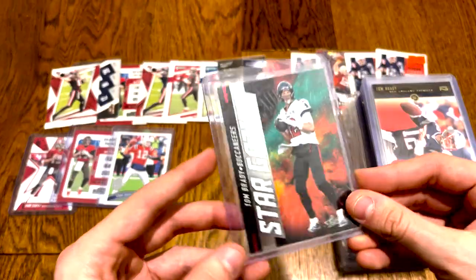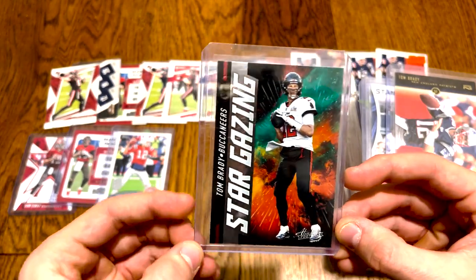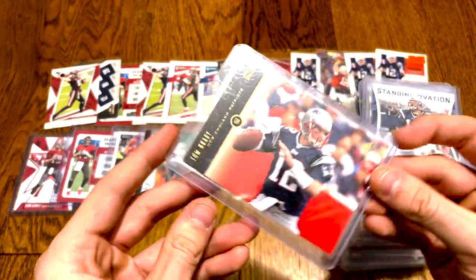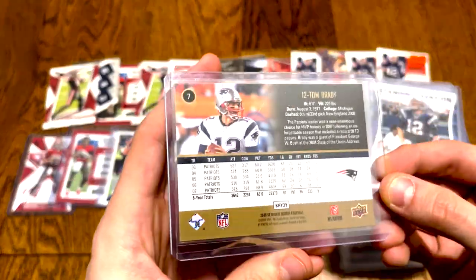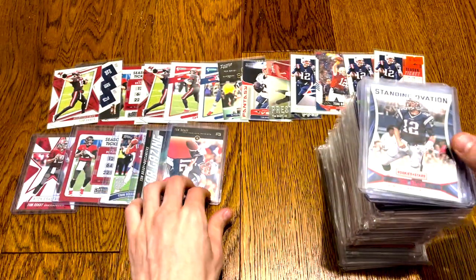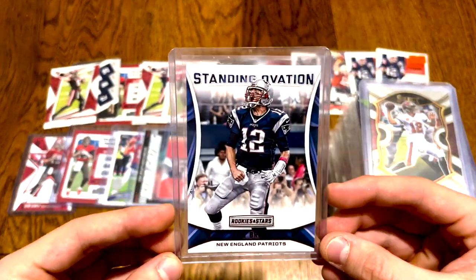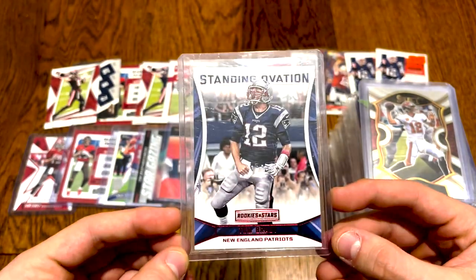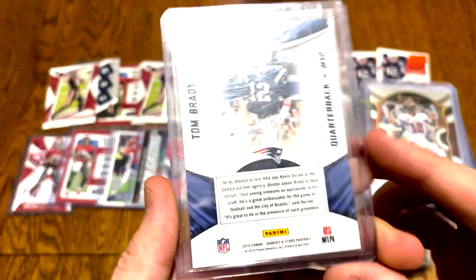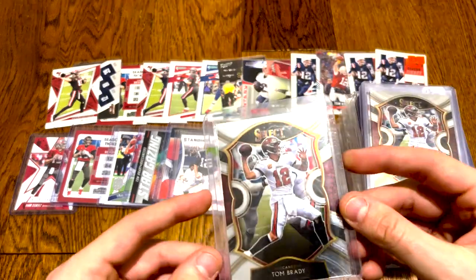Here's an older one — a 2011 Topps with the 2010 All-Pro. Super, super mass printed. Then we got two of the Tom Brady Stargazing Absolute insert. Here's an older one — an SP, I think it's 2008 SP Rookie Edition, kind of a cool one. Busted that when I first started collecting. I've always put all my Tom Brady cards aside whenever I open cards. This is a nice red variation — Standing Ovation from 2016 or 2017.